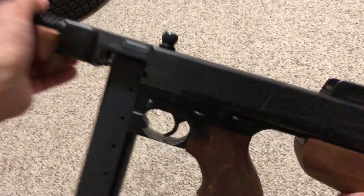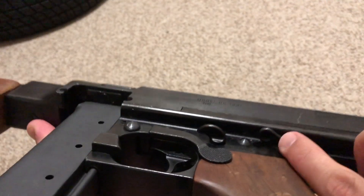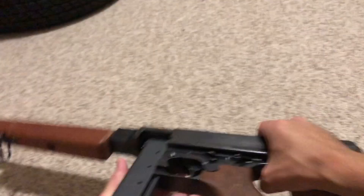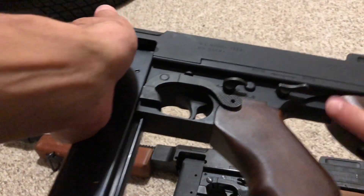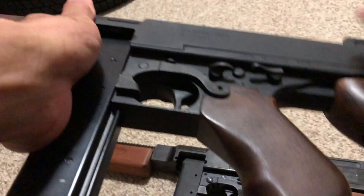Another telltale difference between the 1921 and 1928 is the selector shape. The 1921 has what I call a keyhole shape. Going back to the 1928 or 1928 A1, the selectors are a different shape — similar but noticeably different. You can clearly tell the difference between the 1921 body and the 1928 by looking at the selectors.